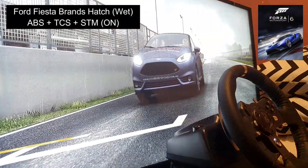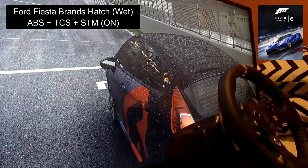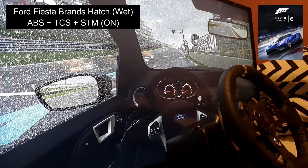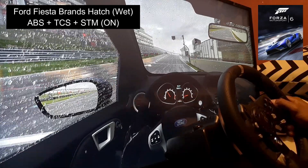We're set at 900 degrees on the wheel. We've got the driving line on because that's what we do for the students when they jump on, so they can follow the driving line. Simulation steering, simulation damage.